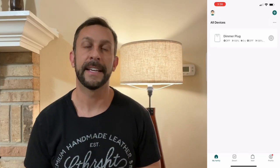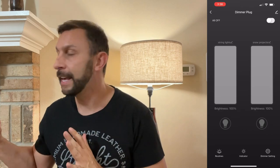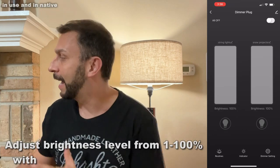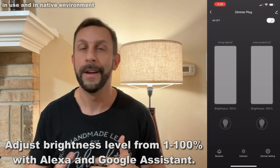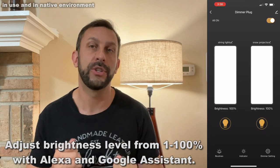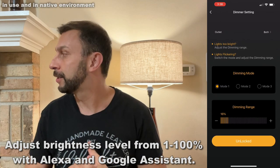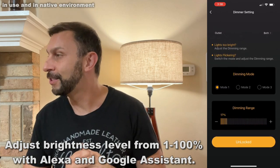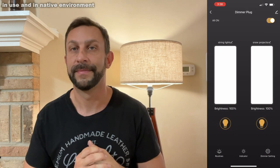This is essentially an opportunity for you to tie into your phone and into your Echo device or Google device, and you can control your house, make it a smart house. This takes one outlet, turns it into two, and lets you control it with your devices. Alexa, turn off my dimmer switch. Okay.